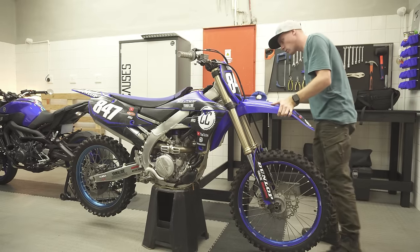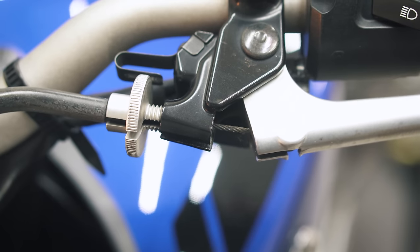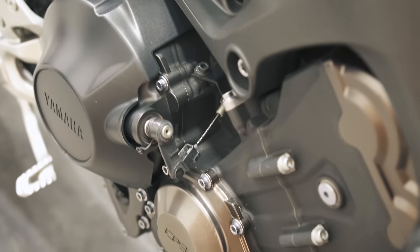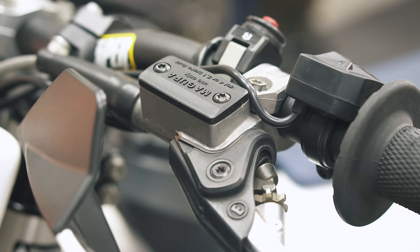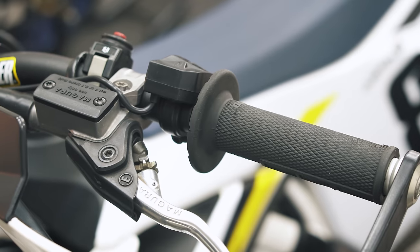So next time you look at a new bike, see what clutch it has. If it has a cable sticking out between the lever and the clutch perch, or if you follow the line and find an arm that is pulled by a cable, then it's obviously a cable clutch. And if there's a reservoir for fluid near the lever and banjo bolts on at least one end of the hose, then you know it must be hydraulic.